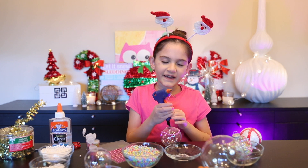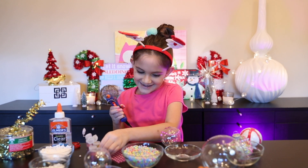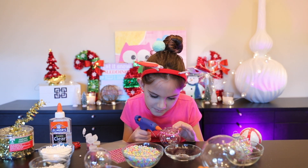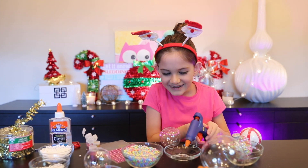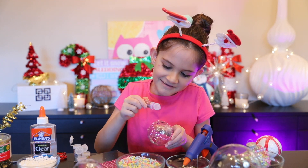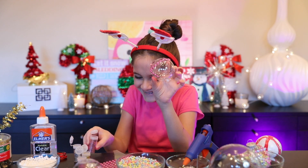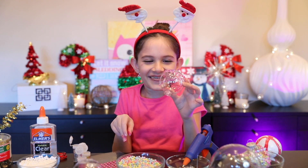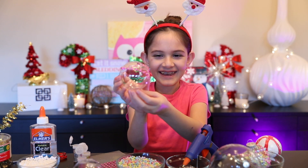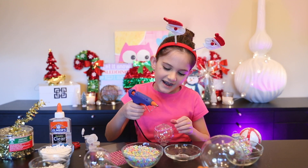Next, what I'm thinking is I'm gonna do like a little curve and then add some sparkles. Oh, I think it's like a clown now! Look how cute — look how cute it is! Should I do hair? Yeah, I'm gonna do hair.